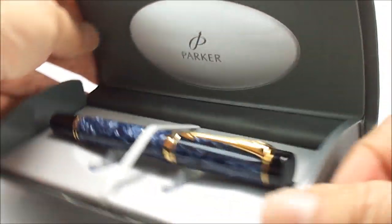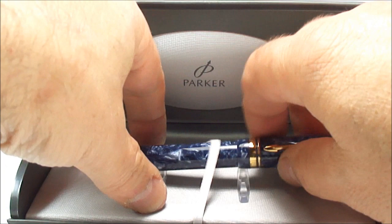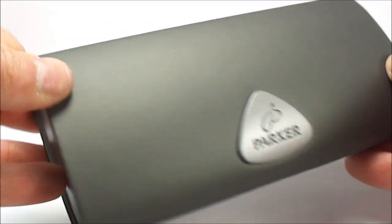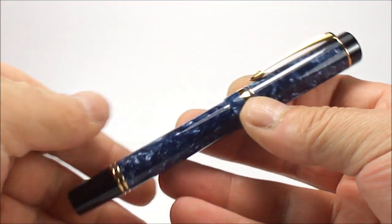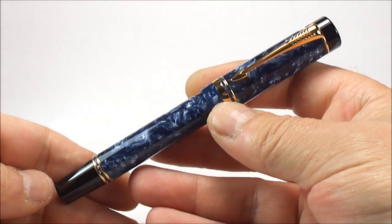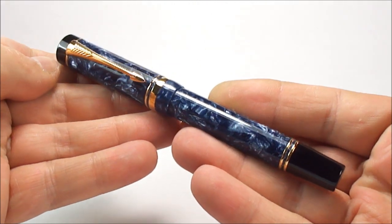As you can see it comes in this lovely hard Parker case. If we just take the pen out for a moment and give the case a little bit of a twirl — it's a hard case with this lovely sort of leatherette covering. So we'll pop that out of the way, and this is the pen ladies and gentlemen: an absolutely beautiful Parker Duofold Centennial.